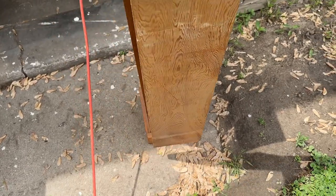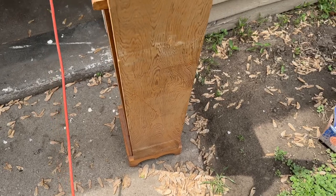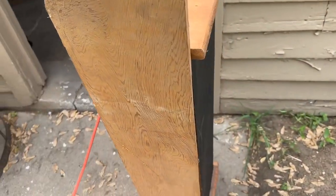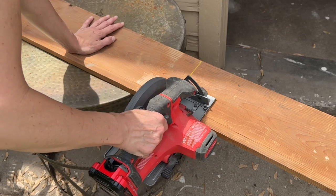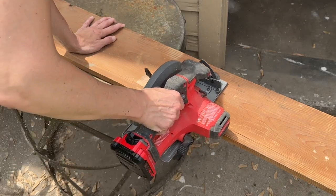Recently had some shelving built in my garage and they took down some old shelving. This was one of the pieces and it's a perfect fit for the backer of this shelf. The shelf didn't have a backer before and I wanted to make it feel more like a shelf, so I cut this piece using my saw.